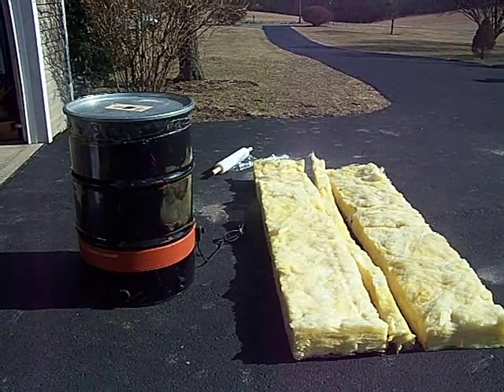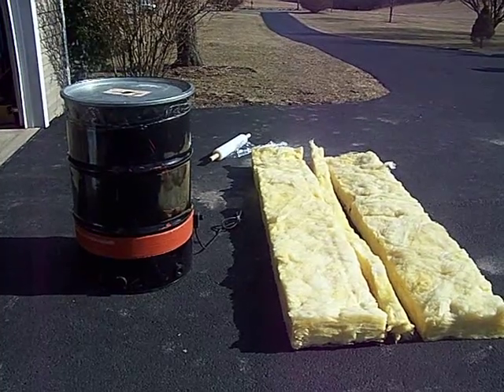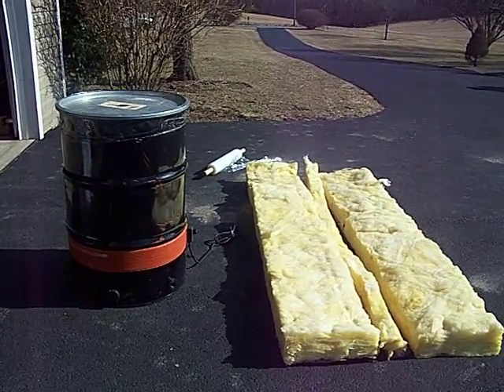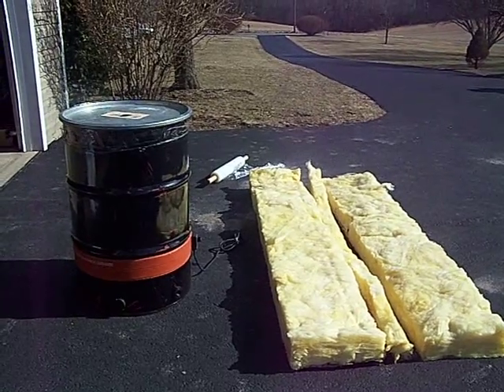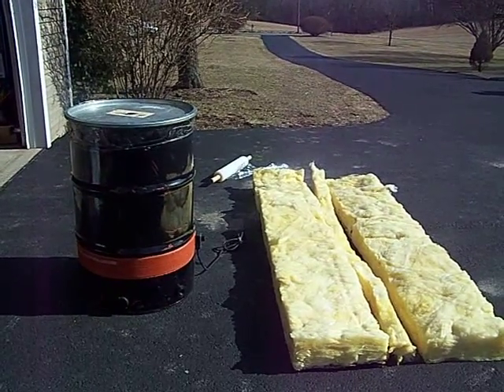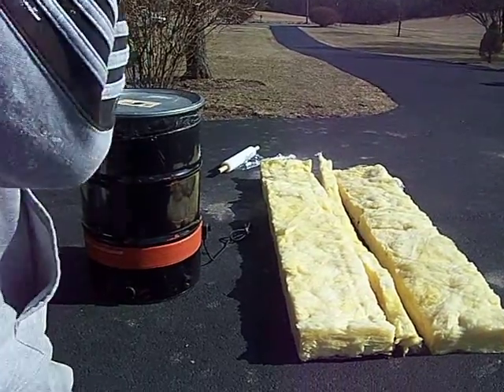We're going to wrap a full sheet, then use the three-inch piece, then another full sheet — that will take us from the bottom all the way to the top. Then we're going to wrap the drum with shrink wrap. You really don't have to buy shrink wrap; you can just steal it off your wife. The stuff she wraps your sandwiches with will work fine.